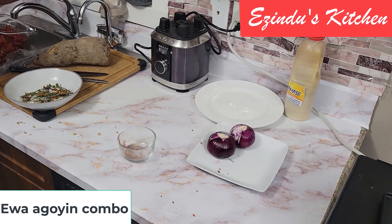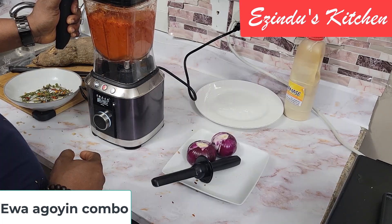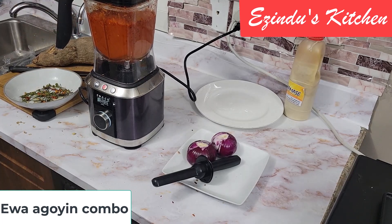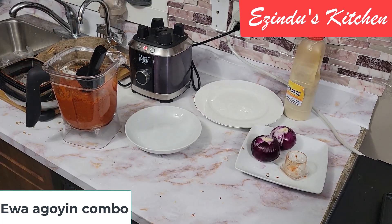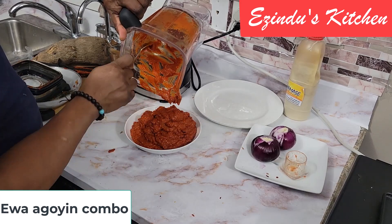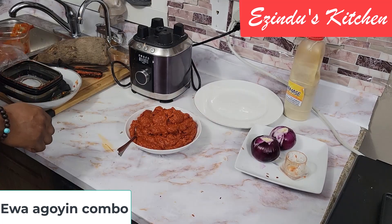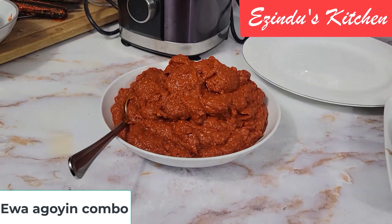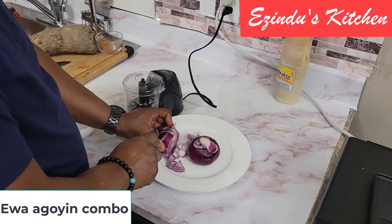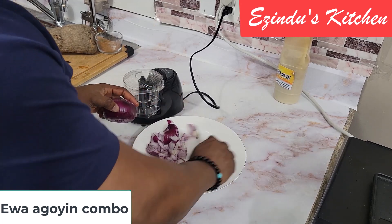Now I'm adding coarse dry pepper and some water to blend it, to get ready for making the Ewa Aganyin sauce. For those who don't know, 'ewa' means beans in Yoruba, so what I'm making is the beans sauce. I've finished blending and this is the outcome of that pepper combination, including ginger which I added. Now I'm blending my onion.